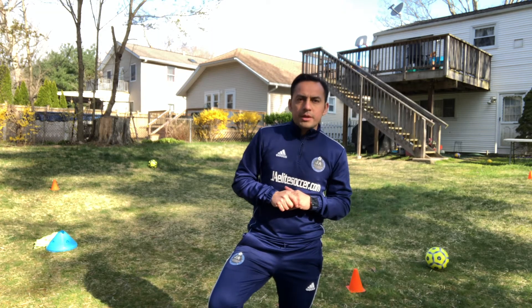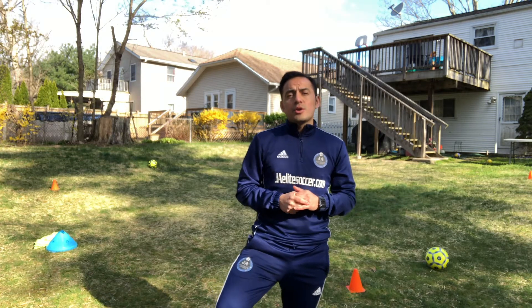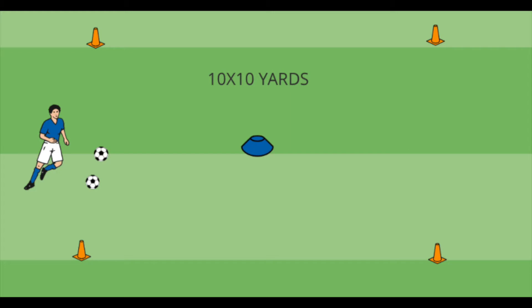Hello everyone, Coach Diego Miranda here. I'm the coach for the U10 boys orange team and also the coach for the U15 boys blue team. I want to send over a couple of activities that you could practice at home. You don't need a lot of space — all you need is a 10 by 10 box plus a couple of cones. We're gonna use this space for a warm-up and for the next couple of activities.